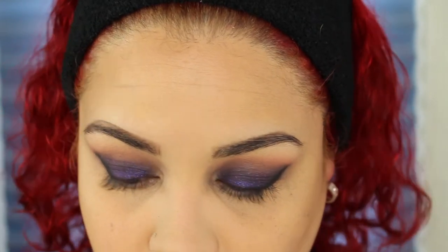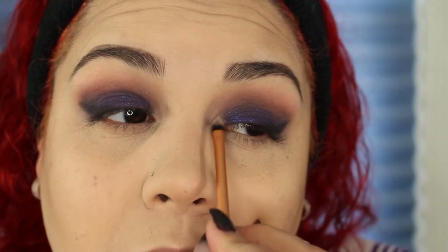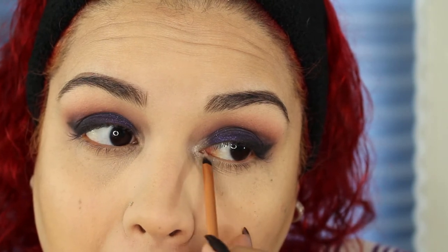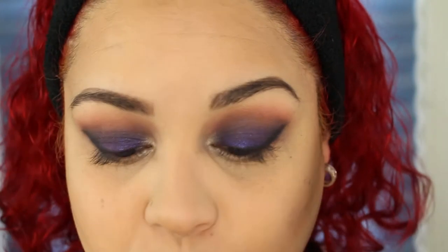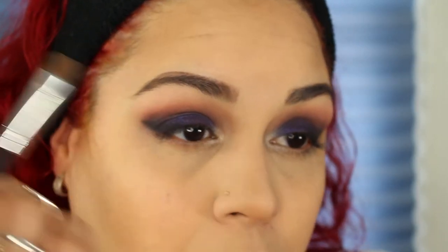I go back in with the Cupcake shade — the pinky-colored one — using a Sigma E35 brush and go back into the crease to add that right on top. Then I'm going to take the Real Techniques Detailer Brush and Shima Shima from Makeup Geek as a highlight. For my underbrow highlight, I'm going to take Creme Brulee by Wet n' Wild, which is one of my favorite underbrow highlights, with a really fluffy Coastal Scents brush — bring it under the brow, and that's going to help soften that transition as well.